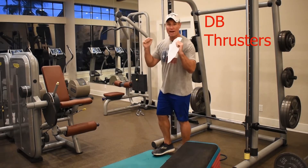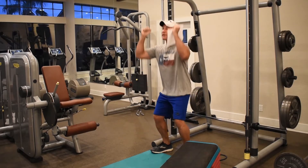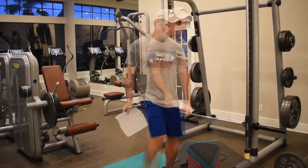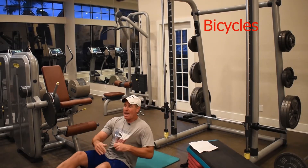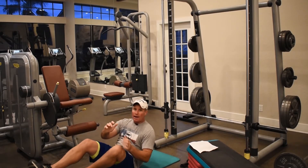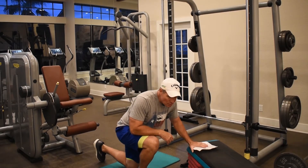Dumbbell thrusters — that's a squat and a press combined, a compound exercise. Touch your rear end down, dumbbells up — that's a dumbbell thruster, DB thruster. Finally, bicycles: lie on your back, bring your feet up, and go one-one, two-two, three-three. Because it counts each side, it'll feel like 20 just to do 10.